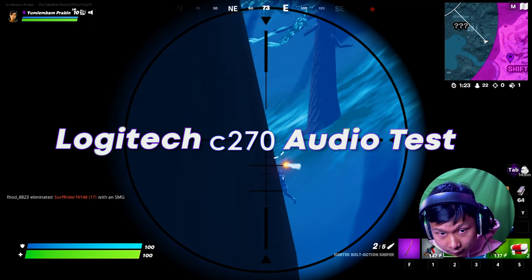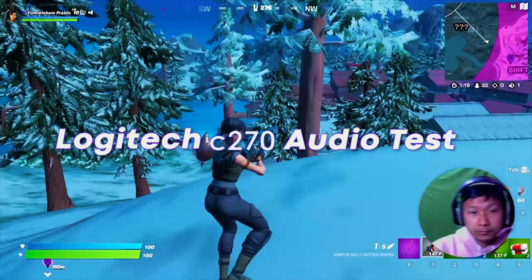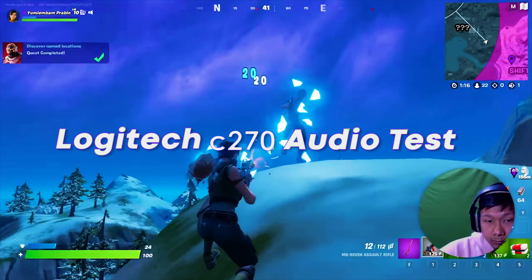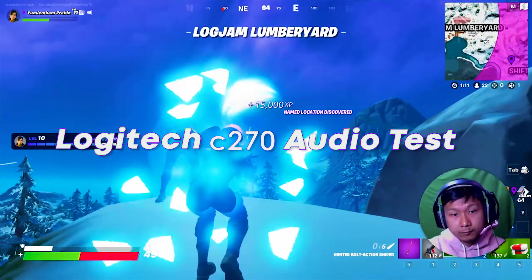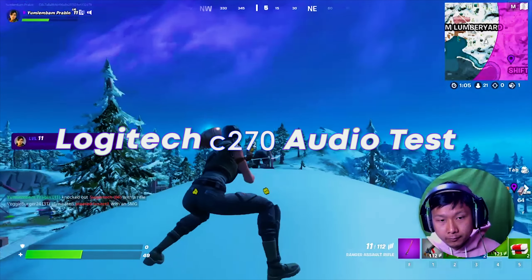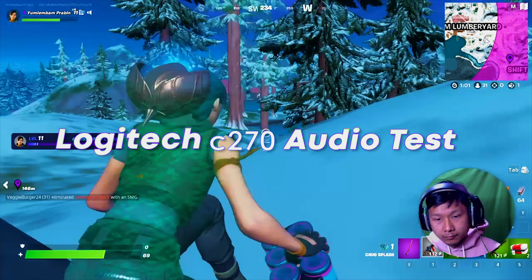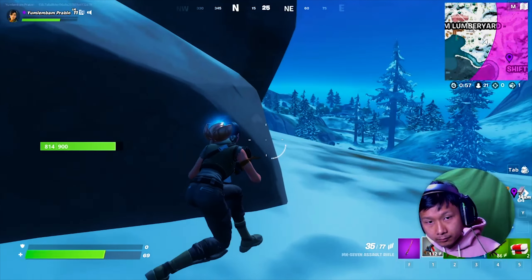Let me do a quick audio test from this Logitech C270 — the audio you're hearing right now is exactly what comes out of this webcam. Honestly, the audio quality is overall not that bad because it doesn't pick up background noises. It does have built-in noise reduction, which is kind of cool.